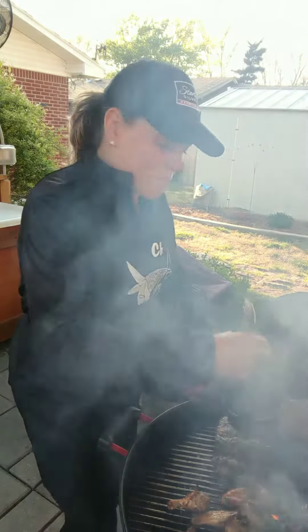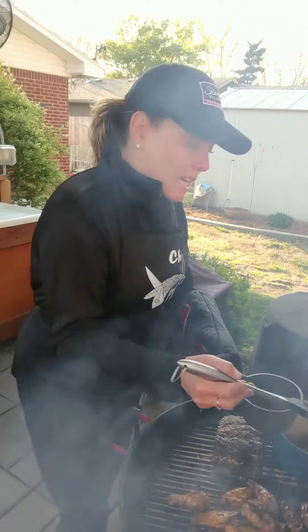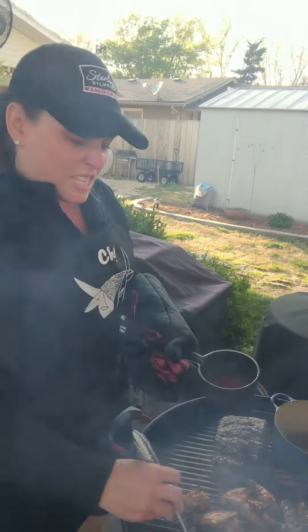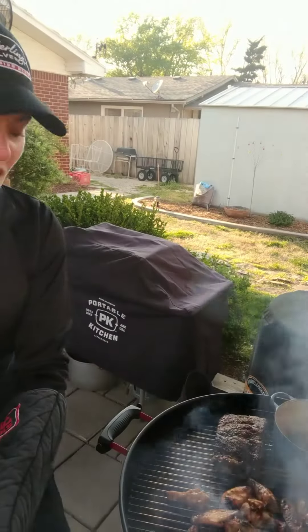I cooked these wings indirectly for a little bit on the Weber kettle, and now they're over the direct fire and are just getting a nice char on there. This mop sauce is basically just hot sauce and butter, and the butter's causing some smoke.